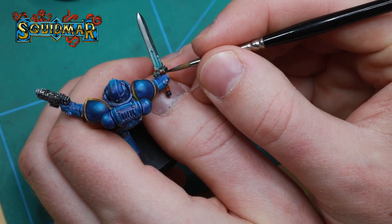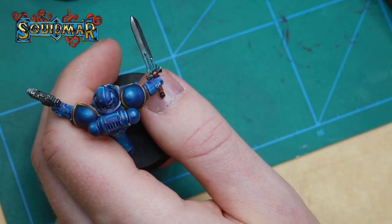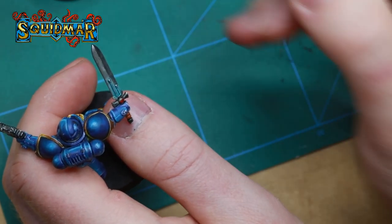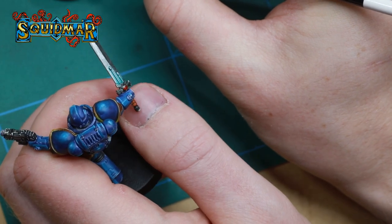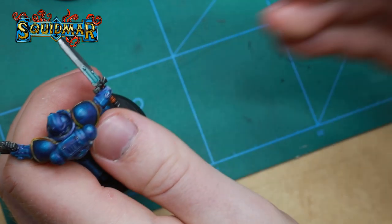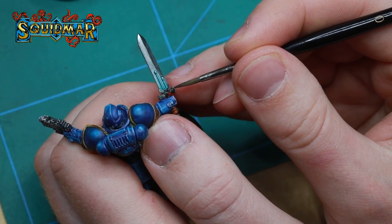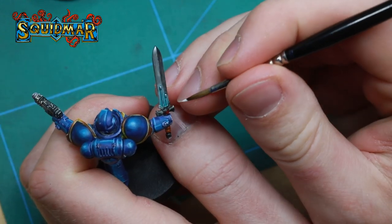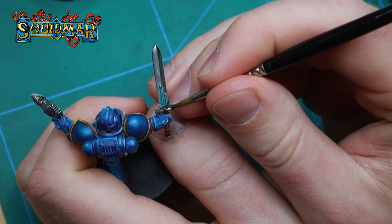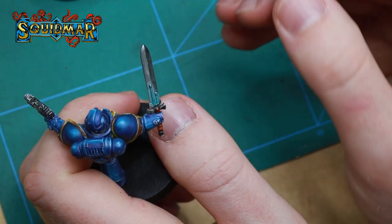It's time for the last part: the gem on the power sword. On the bottom part of the gem I'm using Blood Angels Red, and on the upper part Black Templar, done with a wet blend so the colors are still wet when mixed together. When dried I add a small completely white dot on the top of the gem to get the reflection of light hitting a gemstone. And we're done.